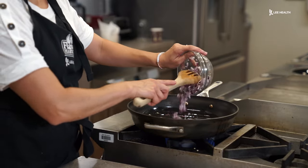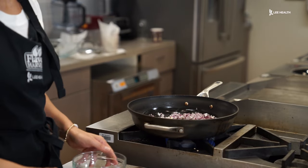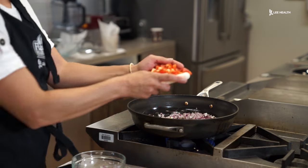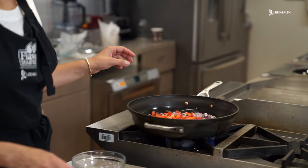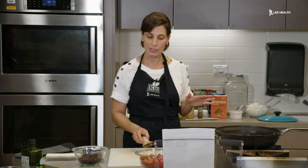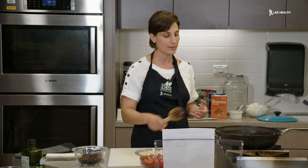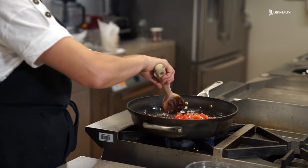We're going to put our onion in the pan, then add our red pepper in as well. If you want to make this meal during the week, I'd suggest you precook the acorn squash since it does take about 45 minutes. That way, when you get home from work or your busy day, you can just stuff the squash and put it in the oven to warm up. We're going to cook the onions and the peppers until they are soft, probably about five minutes.